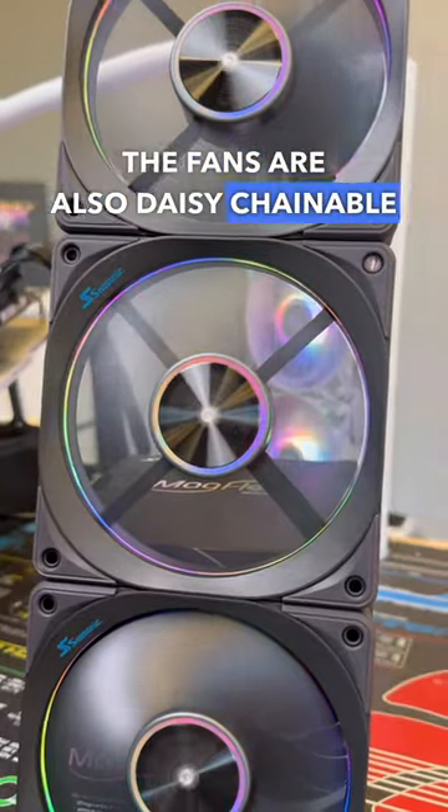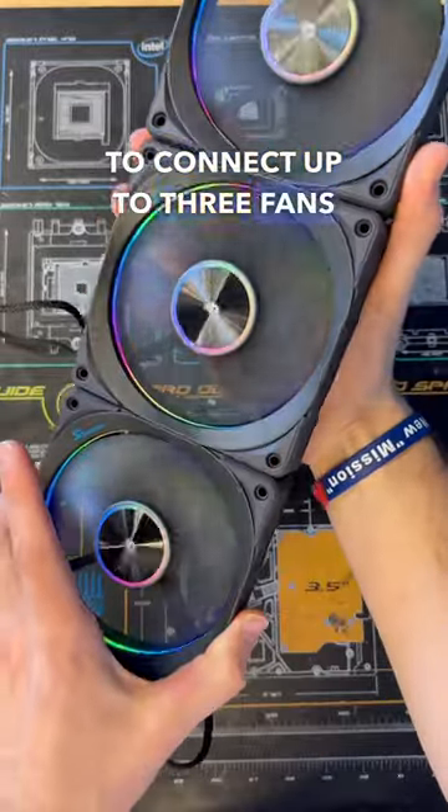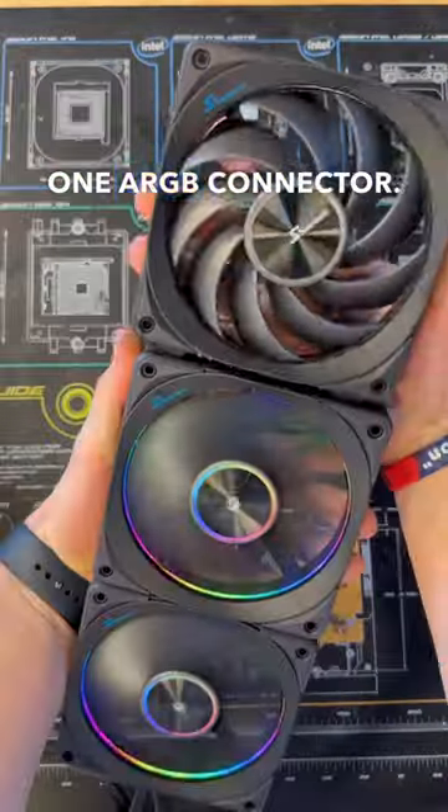The fans are also daisy chainable via magnetic connection, as the name implies, allowing you to connect up to three fans on a single fan header and one ARGB connector.